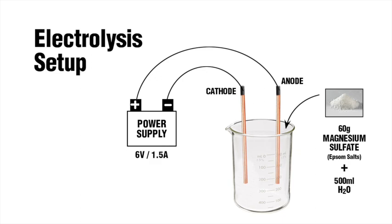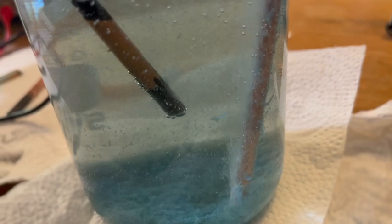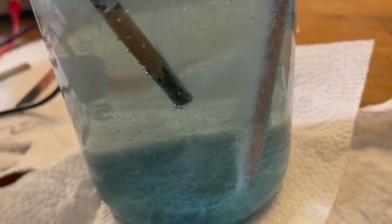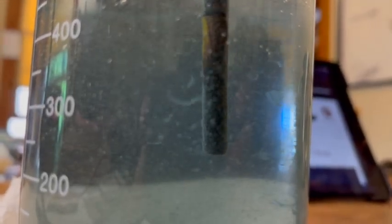Attach the leads of the power supply to the exposed ends of the gouging rods. One becomes the cathode, and the positive is your anode. When you activate the power supply, the cathode will begin producing a lot of hydrogen bubbles as the copper sulfate forms. The copper coating exfoliates from the rod on the anode side.